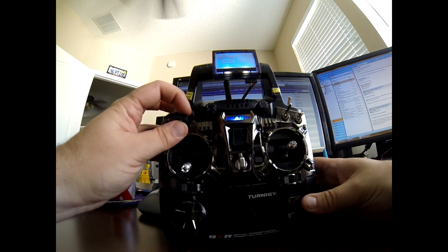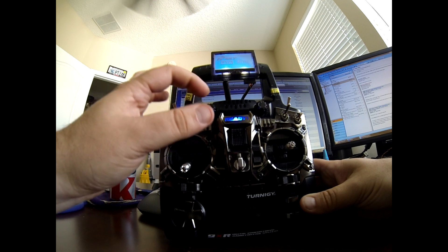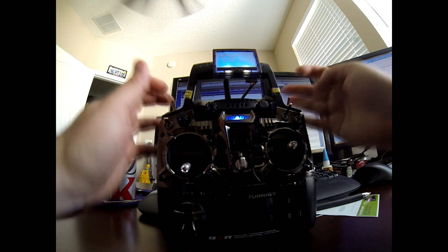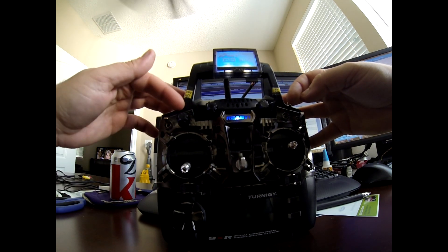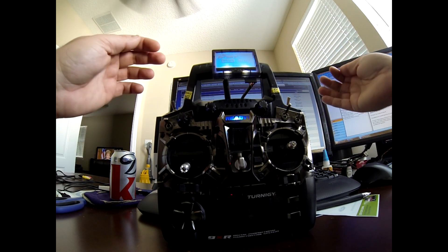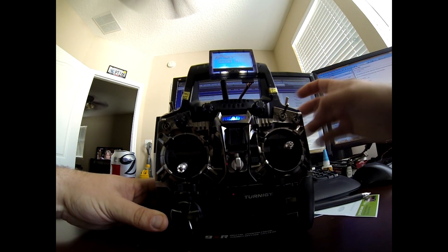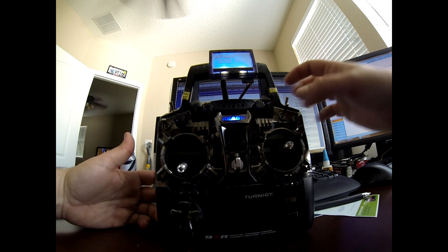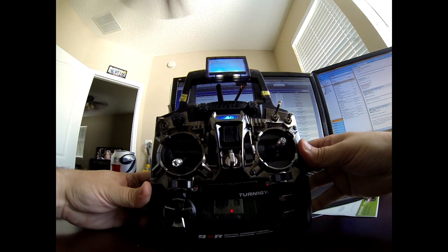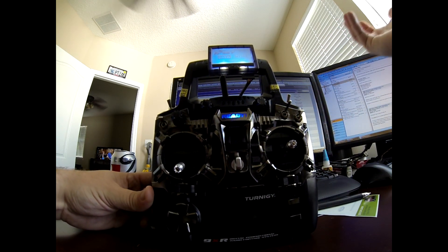I have my gimbal control set up to P3. This right here is P3, this would be P2, and this would be P1 — presumably named for pots 3, pots 2, and pots 1. Either way, they're called P3, P2, and P1 in the system. This three-position switch is referred to as ID 0, 1, and 2 — top is 0, middle is 1, and bottom is 2.